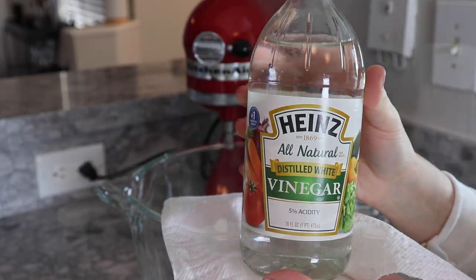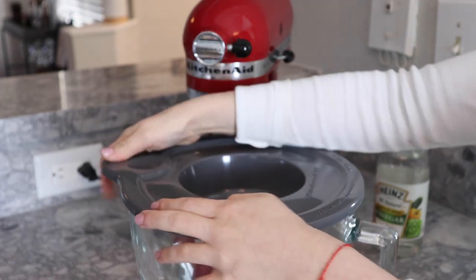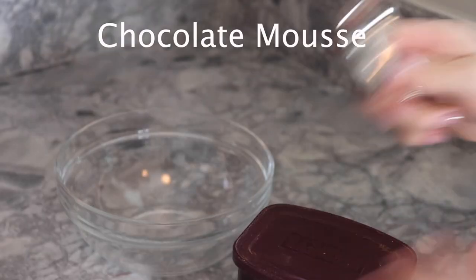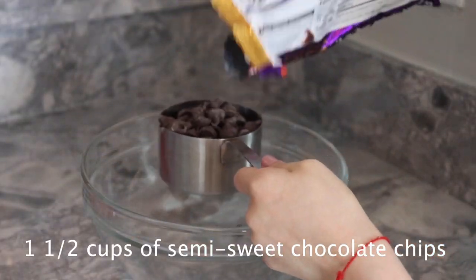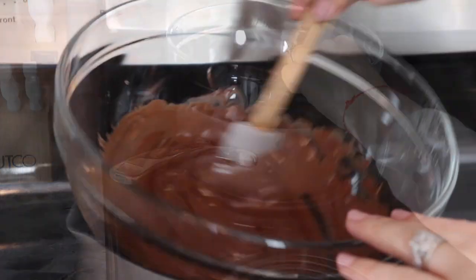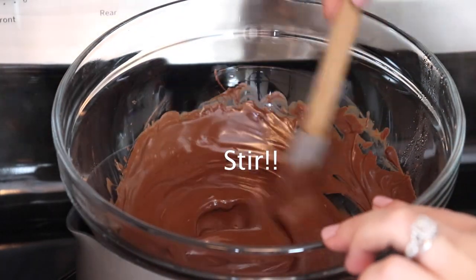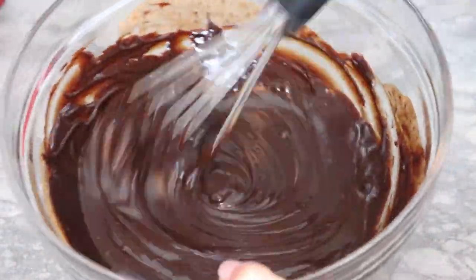For the chocolate mousse, I'm reusing the same mixing bowl, so after washing it I always like to wipe it off with a paper towel and a little bit of white vinegar, just in case there's any remaining oil from the previous ingredients. Since I'm preparing the whipping cream for the mousse in this mixing bowl, I'm going to place it in the freezer for 15 minutes for better results. To start the chocolate mousse, mix three tablespoons of unsweetened cocoa powder with half a cup of hot water. In a separate bowl, melt one and a half cups of semi-sweet chocolate chips. Mix well and let it cool down while you prepare the other part of the mousse.